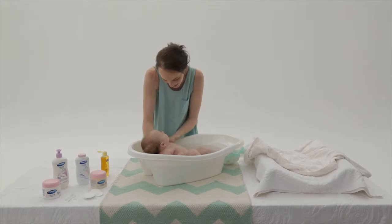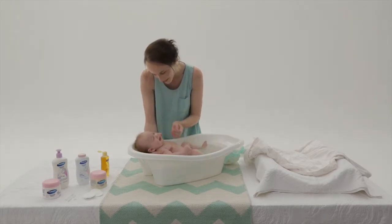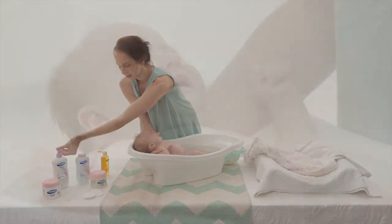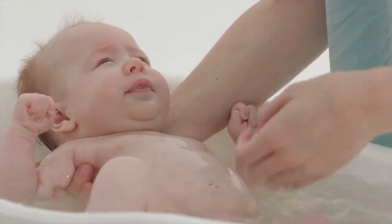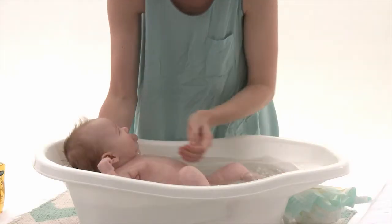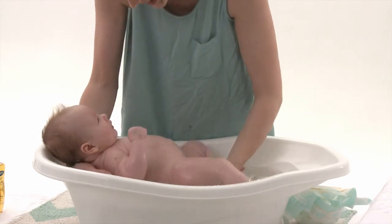Make sure you get into all the creases, especially her neck — you'd be surprised how easily milk can build up there. Let baby float on her back with your hands supporting her head. Rinse off the soap and gently drip water on her tummy for fun so she can see, hear and feel the water.